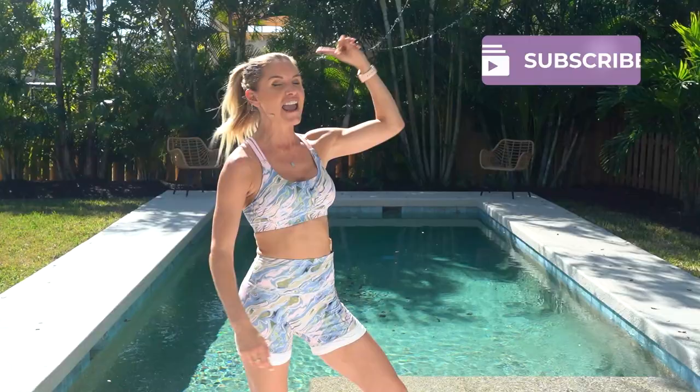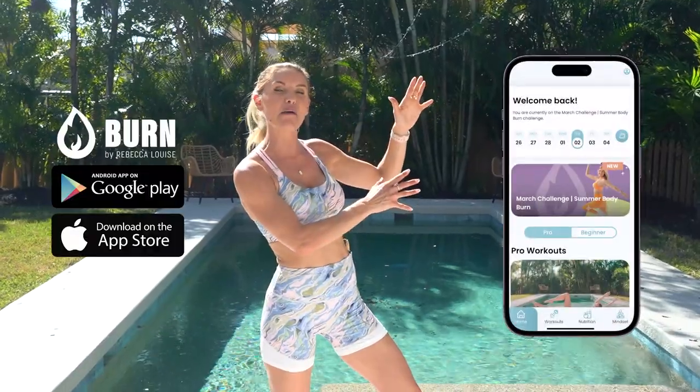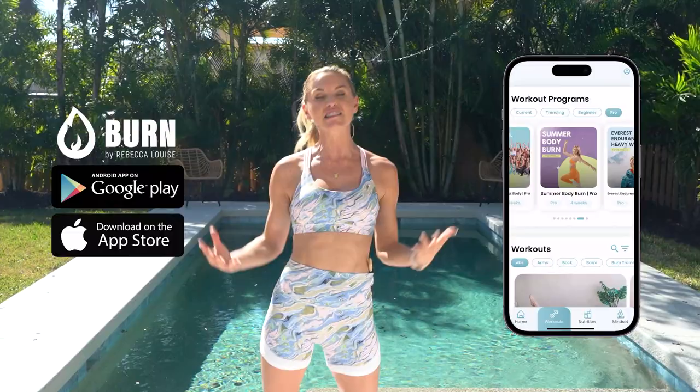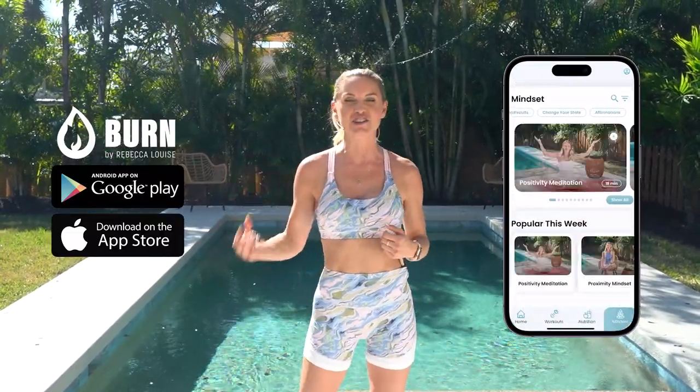My name is Rebecca Louise and welcome to my YouTube channel. People say that they come for the workouts but they leave with a changed mindset. Two things you need to do before we get started: hit that subscribe button because it really helps us creators, and if you haven't already, download the Burn by Rebecca Louise app — it's packed full of workouts, customized nutrition plans, and a whole mindset section to help you with your positivity.